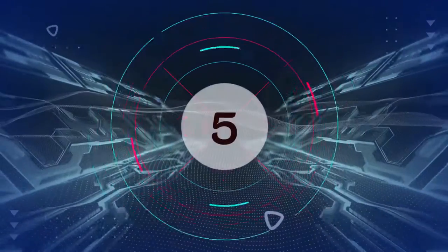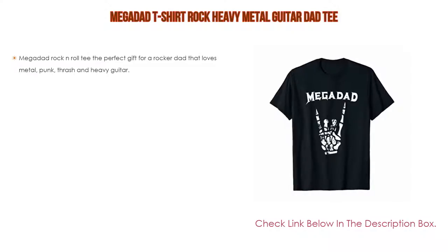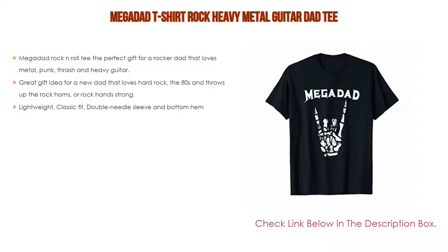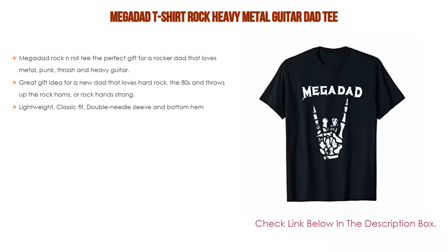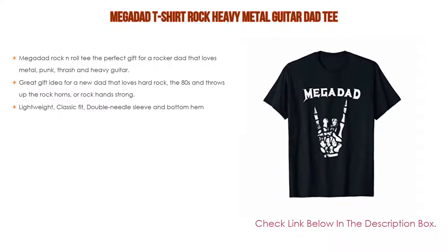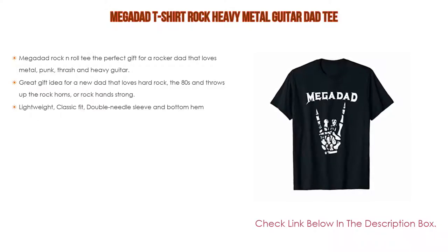Number five: this Mega Dad t-shirt rock heavy metal guitar dad tee comes with many features. It is the perfect gift for a rocker dad that loves metal, punk, thrash, and heavy guitar. Perfect for a punk rock dad, metal dad, or any rad dad with the need to rock. Great rocker dad birthday gift or Father's Day gift. Rock hands unite — also a great gift idea for a new dad that loves hard rock, the 80s, and throws up the rock horns. Great Christmas gift for a musician dad, rocking grandpa, and husband. Goes great for a tattoo dad or an artist dad.